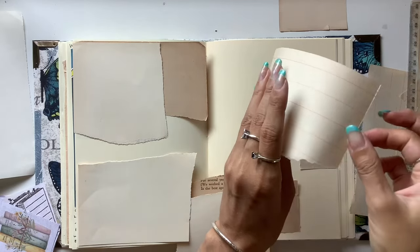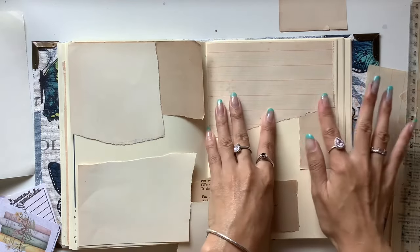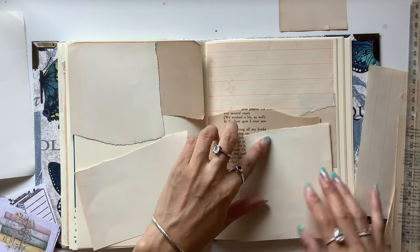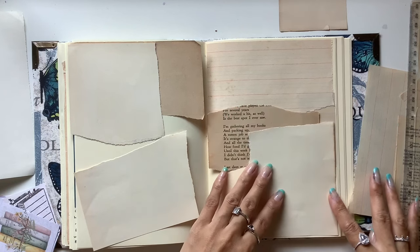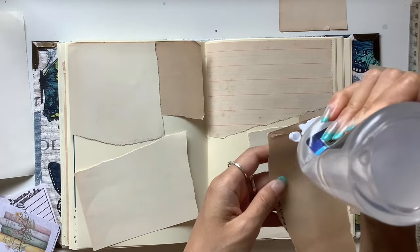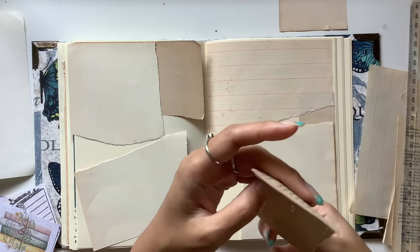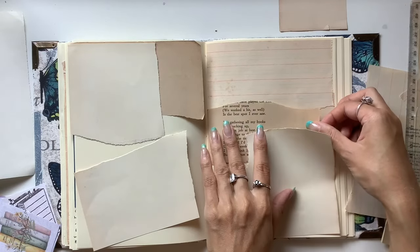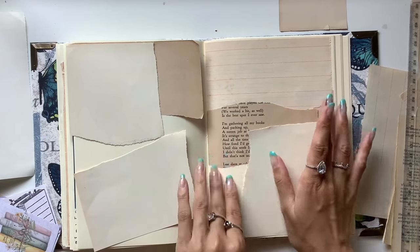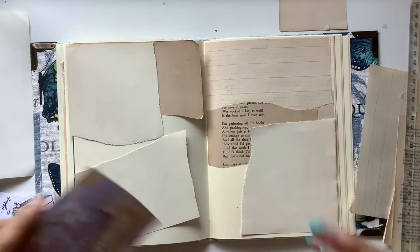I really wanted to do this page spread so I could write about the excitement I had about reading some books by Irvin Yalom. He is a psychotherapist who I know from the Psychology in Seattle podcast, which I am a patron of. I've heard his name quite a lot because Kirk talks about him often. They mentioned a book called Love's Executioner and a chapter from it, and it sounded really interesting.